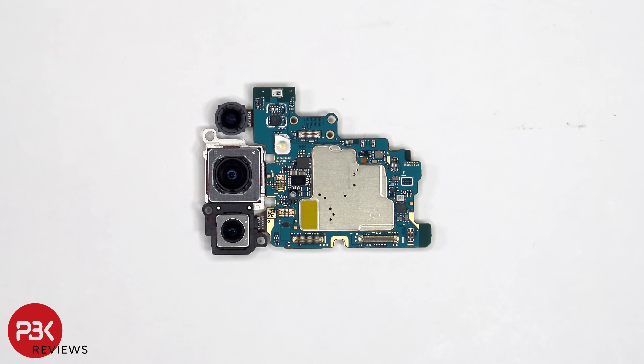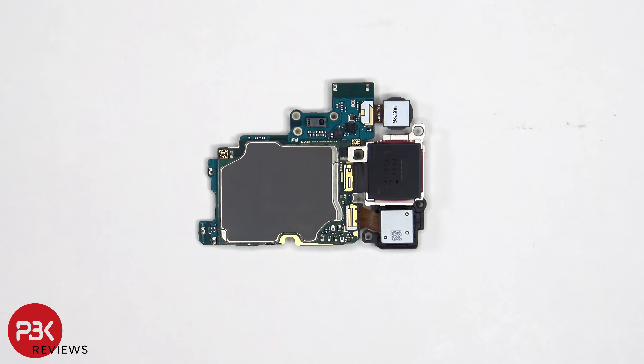There's a secondary microphone on the top corner, and the LED flash below that. Taking a look at the other side, we see the camera connectors which can be disconnected by just popping them off, the proximity and ambient light sensor, as well as a graphite pad on the back shield to help transfer heat.